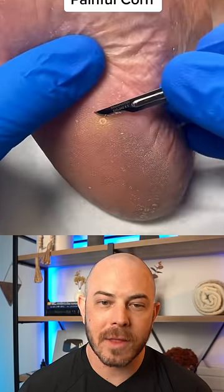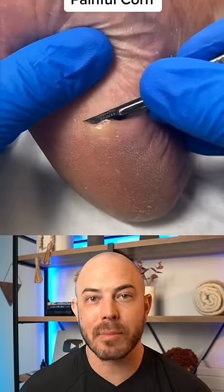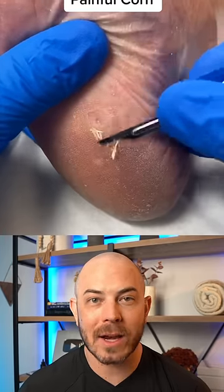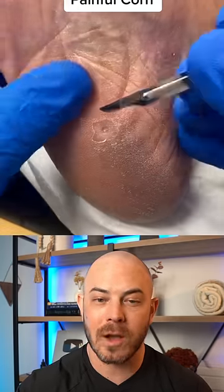This is a painful corn on the foot. A corn is a type of callus that forms at a pressure point. They can look like warts, and both warts and corns can be painful to walk on.